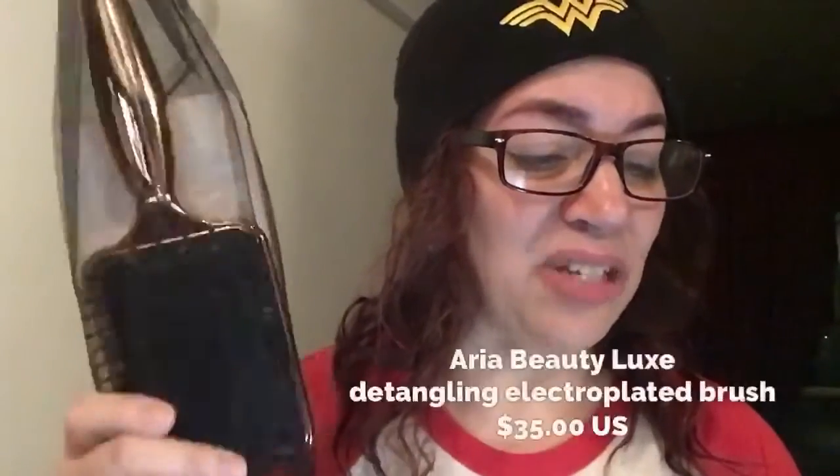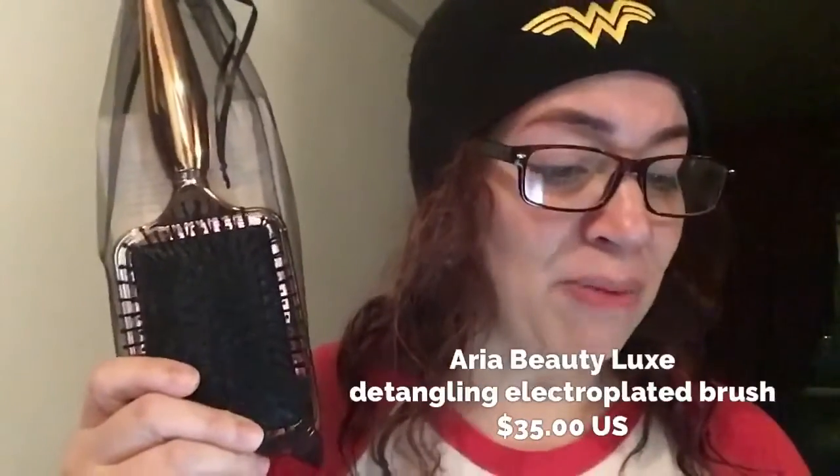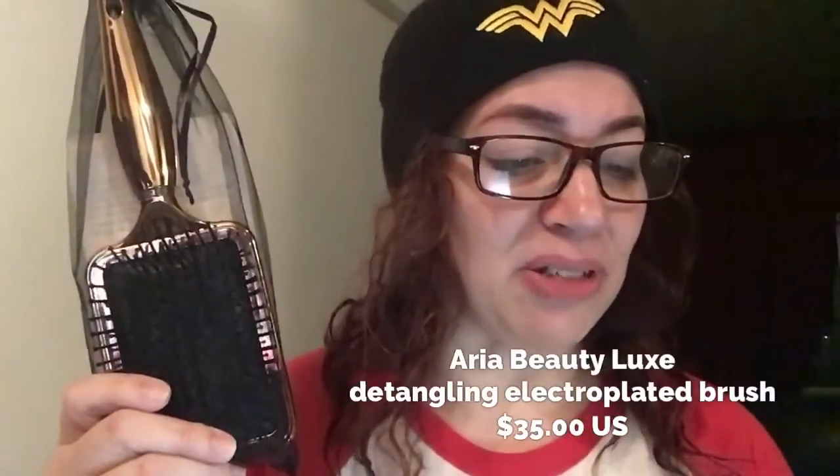Aria Beauty Luxe Detangling Electroplated Brush. Perfect for all hair types, the extended bristles offer easy detangling and reduced stress to the hair and scalp. This sleek gold baby retails for $35 US — so already, this is almost the cost of the entire box.